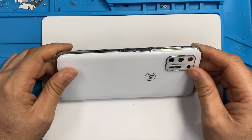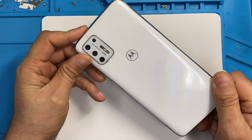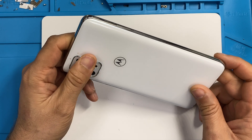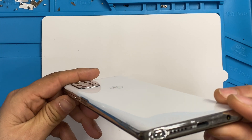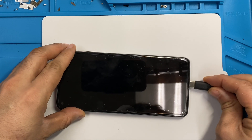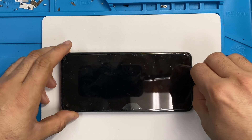Hello everyone, today we are going to change a charging port for the Moto G Stylus 2021. It is a new phone and its model number is XT2115. This is the new 2021 model, but its charging port is not working — there is no power, so we are going to change the charging port.